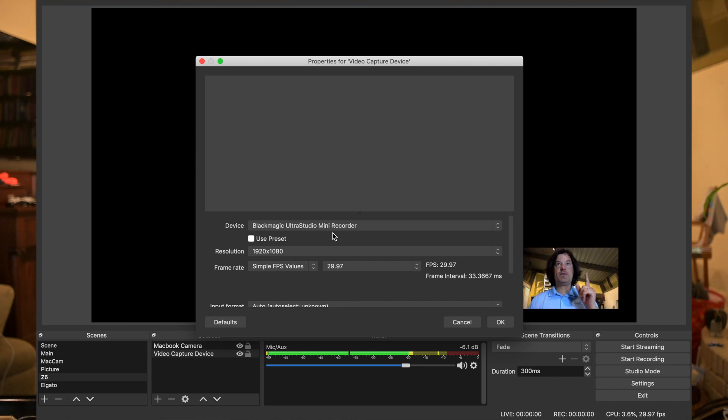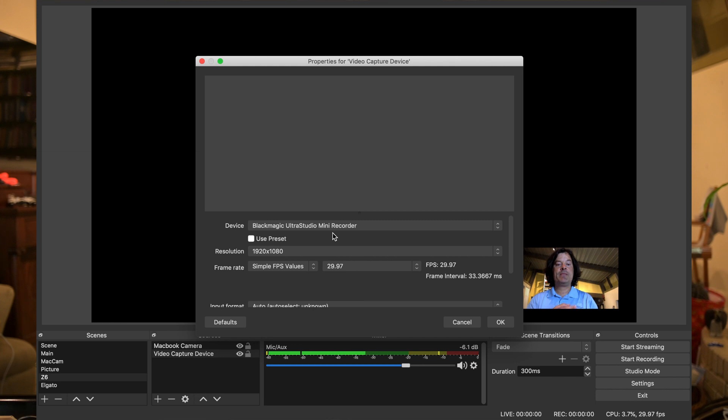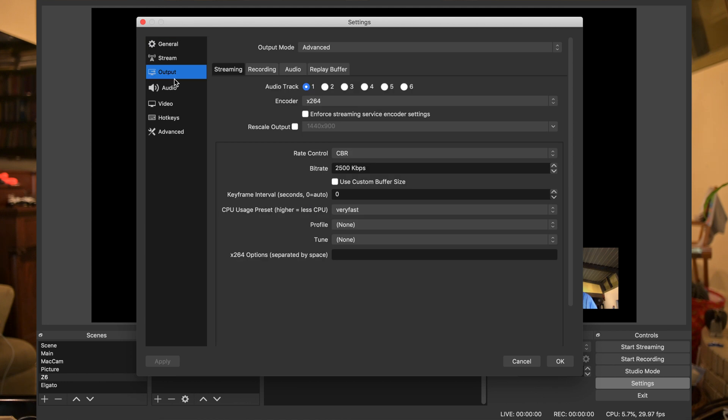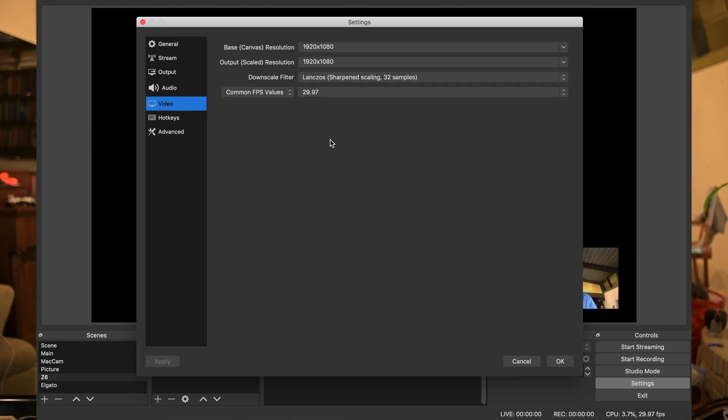Right now the camera is set at 30 frames per second, 4K. To get this cheat code — I'm calling it a cheat code just because it's tough to explain any other way — the frames per second matter. The camera is set at 30 frames per second, the OBS input is set at 29.9, and the resolution is 1080. The camera's resolution is 4K, but it will still work. The video settings in OBS are also 1080 and 29.97.